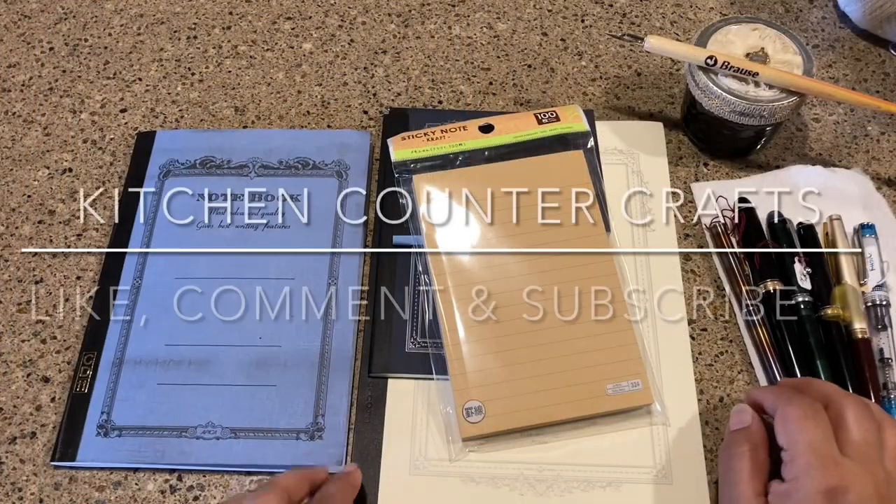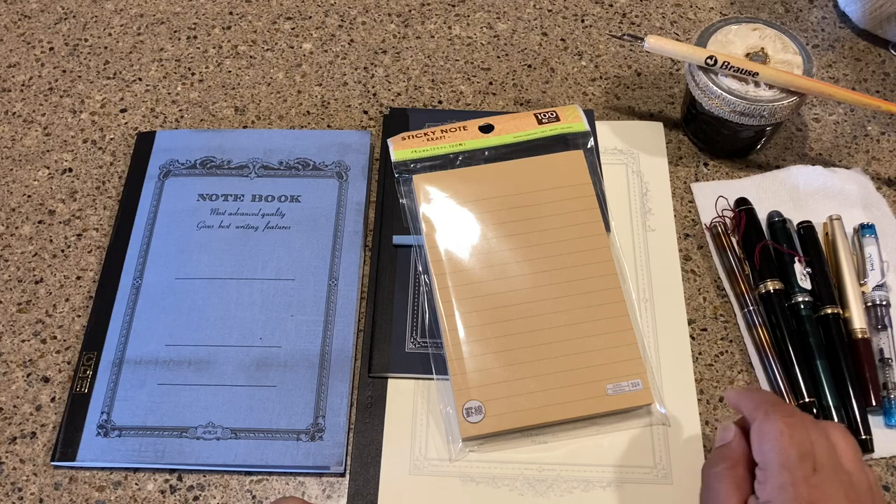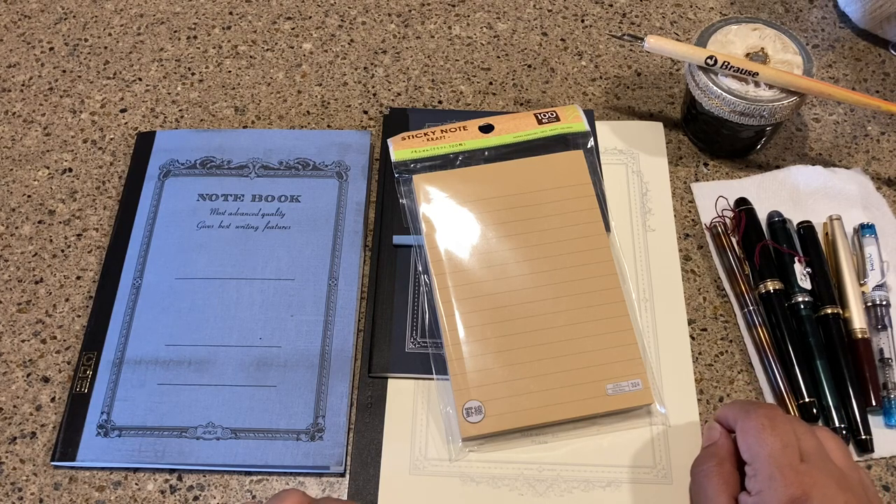Hello and welcome to Kitchen Counter Crafts. If you like this video, would you please like, comment, share, and subscribe? Hit the bell icon and you'll be notified of new videos coming out.